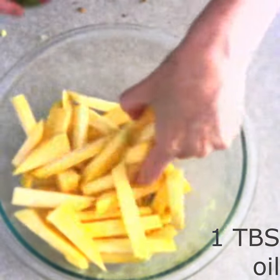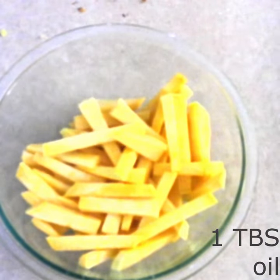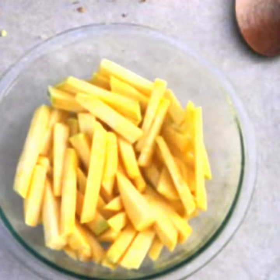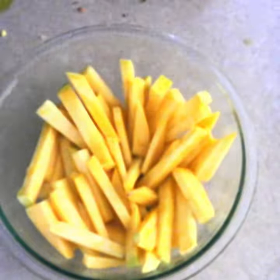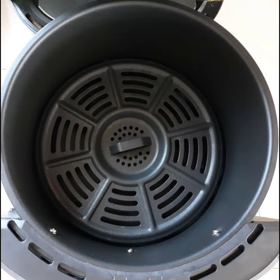Toss the strips to fully coat them in the oil. Sprinkle with some salt and pepper and any desired dry seasonings of your choice, then toss again to coat.